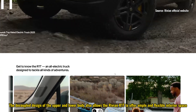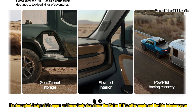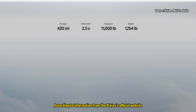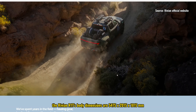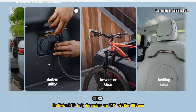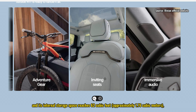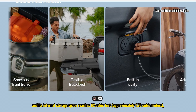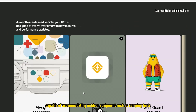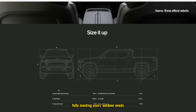The decoupled design of the upper and lower body also allows the Rivian R1T to offer ample and flexible interior space, enhancing its practicality. According to Rivian's official website, the R1T's body dimensions are 5,475 by 2,015 by 1,815 millimeters, and its internal storage space reaches 62 cubic feet — approximately 1.76 cubic meters — capable of accommodating outdoor equipment such as camping tents, luggage, and even mountain bikes, fully meeting users' outdoor needs.